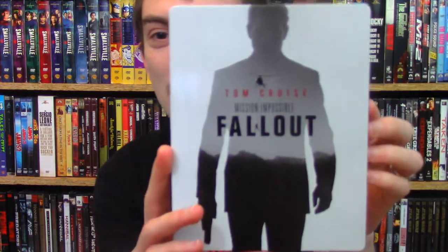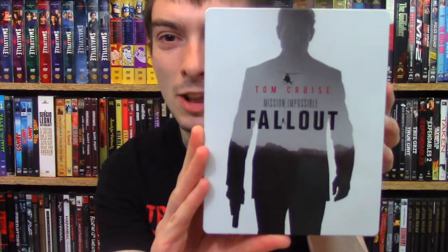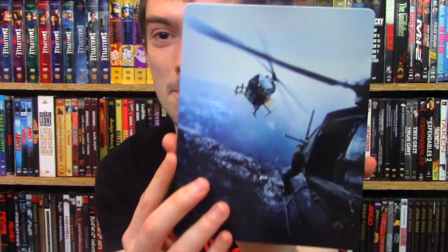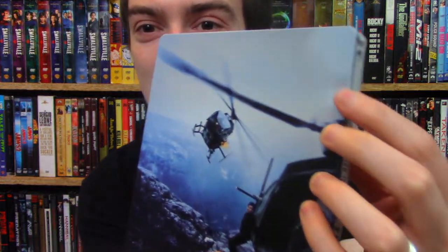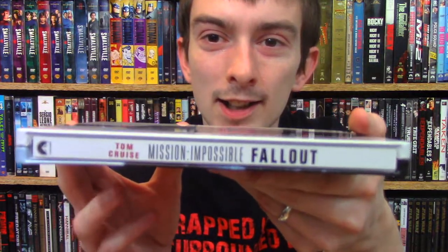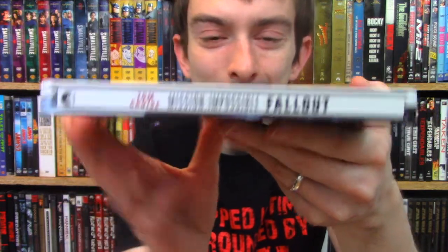Let's take one more look at this one. You got the front there — very simple artwork, but it actually works really well, especially with the glossiness of this. You got the back. I did notice while opening this up that there is a dent on the corner of my steelbook — right there on the top. Kind of a bummer. I'm not sure if I'm going to try to go exchange it for another one. I might, because that kind of was a bummer, especially for how nice the steelbook is. You got the spine right there with the weirdly misaligned Tom Cruise credit.